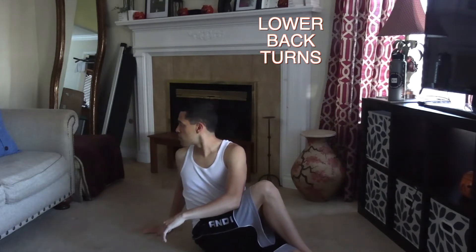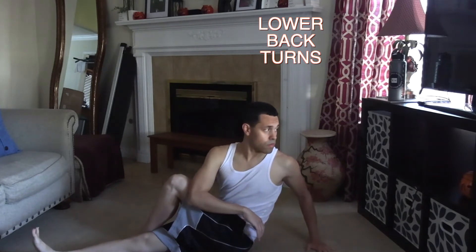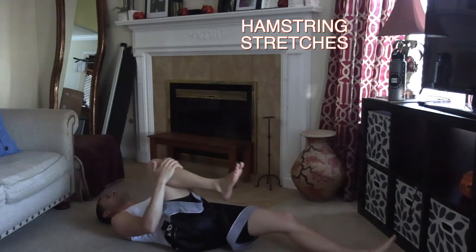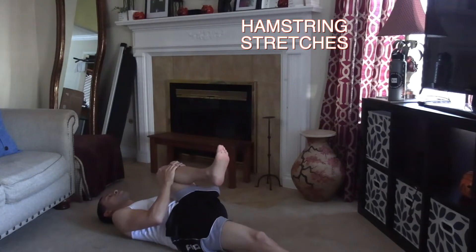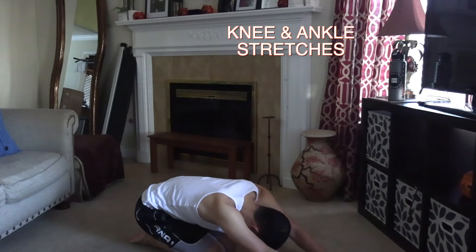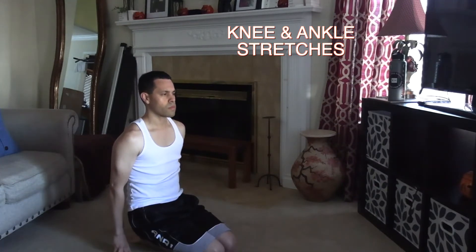As you saw earlier, I was doing my groin stretches followed by my hamstring stretches. And now as you can see, I'm doing my lower back stretching as I sit and turn back to work the lower back. Then I go back to hamstrings, this time with the knees bent. Then I sit on my knees — one stretch with my toes down and another stretch with my toes flat on the ground. This works the ankles in different ways and works the knees. It definitely helps the knees.